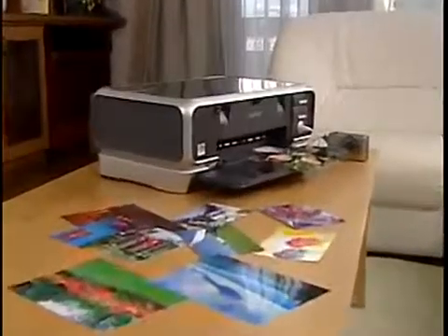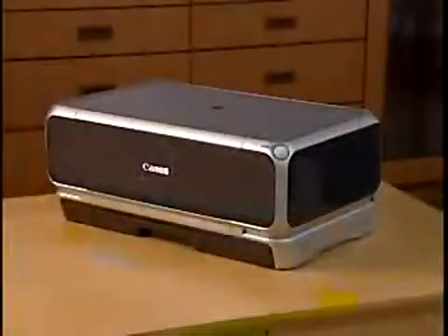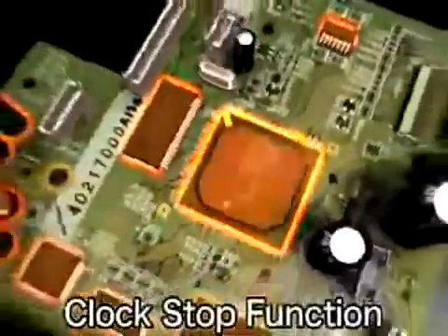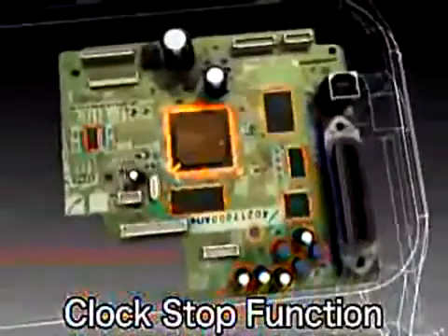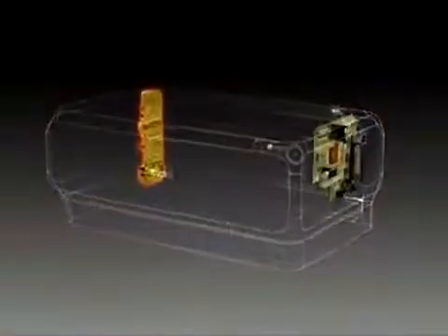These energy-saving innovations have also been incorporated into inkjet printers, which are used in many homes today to print photographs. Canon equipped the CPU, the core component for printer control, with a clock stop function that shuts down all non-essential printer control functions when the printer is not being used. At the same time, it sends a signal to the power component to switch the printer into standby mode, reducing power consumption even further.